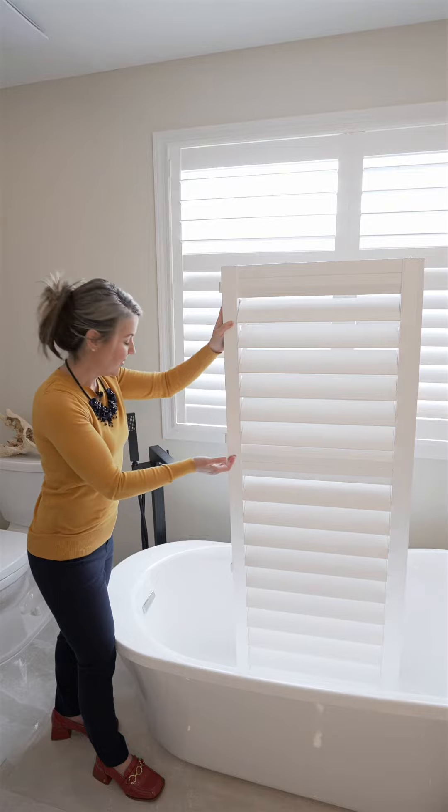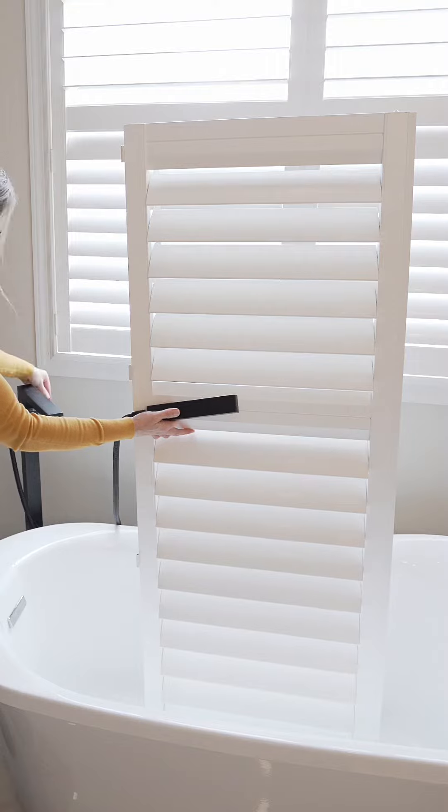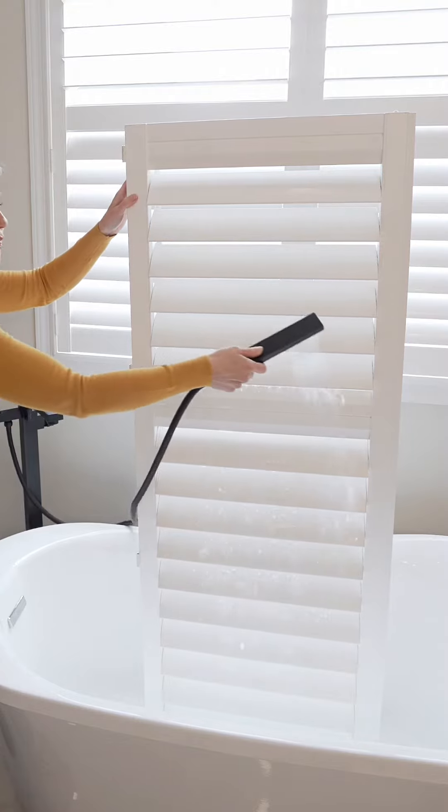You can then take it outdoors with your garden hose, or to a washroom in the shower or the tub, and use that faucet for cleaning your shutters. Because shutters are waterproof, you can do this. Use warm water with gentle pressure and you can go across your louvers.